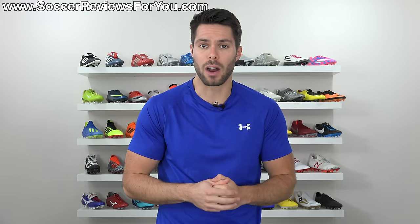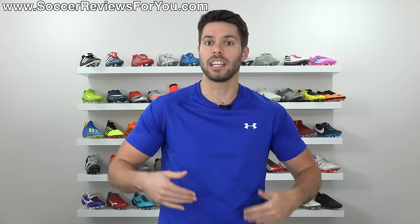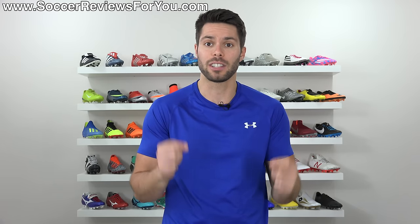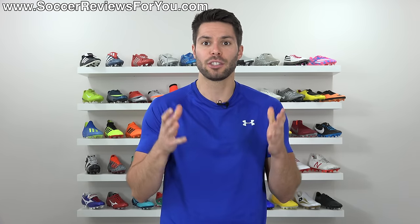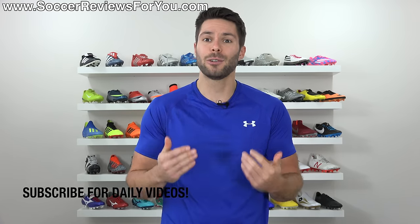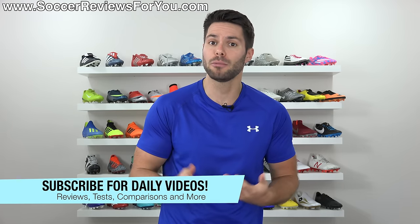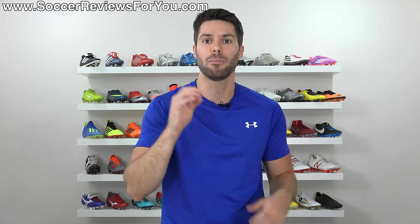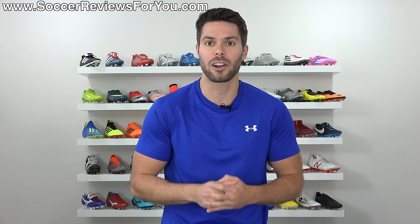I've made a video on this before on the channel, but the channel has essentially doubled in size since the last one, and given that I get asked about this all the time every single day, I figured I'd make an updated video. If you enjoyed the video, don't forget to support it with a like. If you're new here watching for the first time, hit that subscribe button along with the bell notification for daily videos on all the latest and greatest soccer gear.